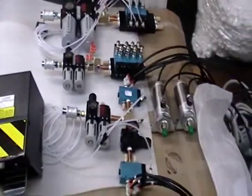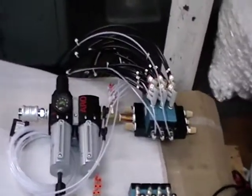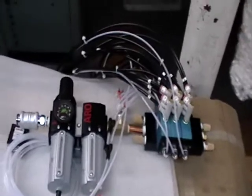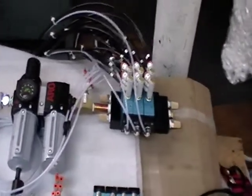Welcome to Black-A-Lite. What you're viewing here are some typical pneumatic controls that we can offer. The first one is basically a nine-unit control, broken down into groups of three.